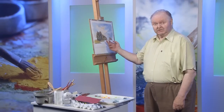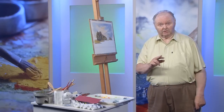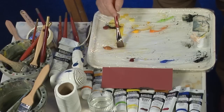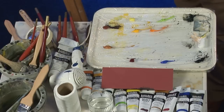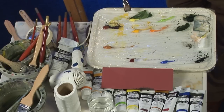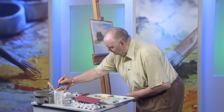Earlier in the program you saw me reach this stage. We're going to continue and put the land in now and then the water. I'm using a three-quarter flat with a bit of rosy in it, a bit of hocus green, a bit of yellow, and a bit of water.